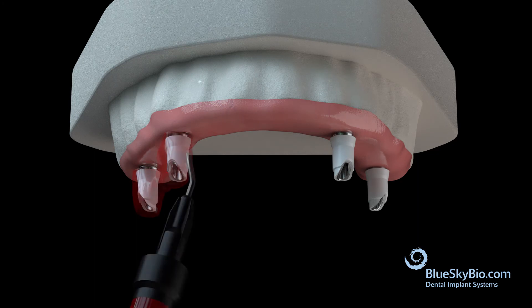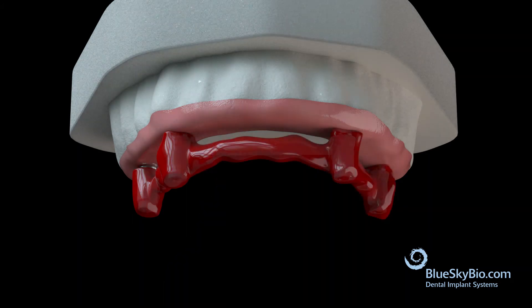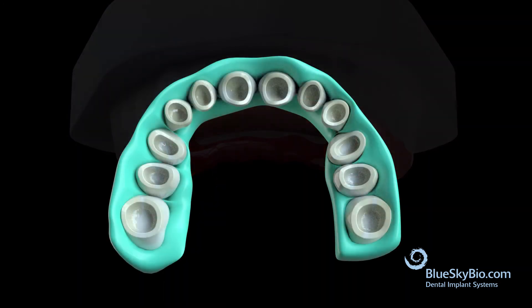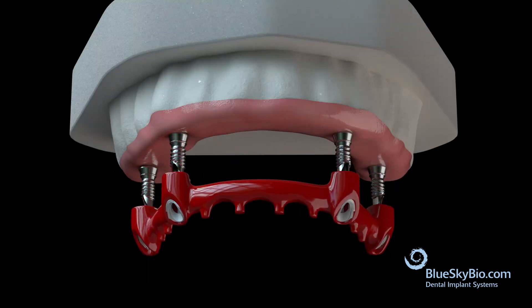Apply casting resin such as Primo Pattern to the outer waxing sleeves and begin fabrication of the bar. Cut retention holes into the teeth and add extensions to the casting pattern that will fit into the retention holes for added strength. The resin bar pattern is now complete.